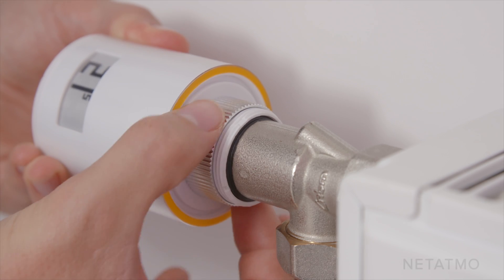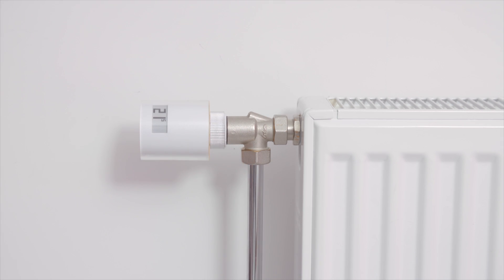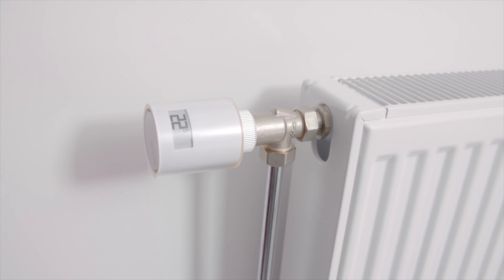Complete your installation with Netatmo Additional Smart Radiator Valves to take control of your radiators and choose your home temperature room by room.